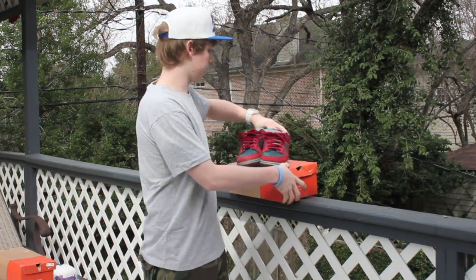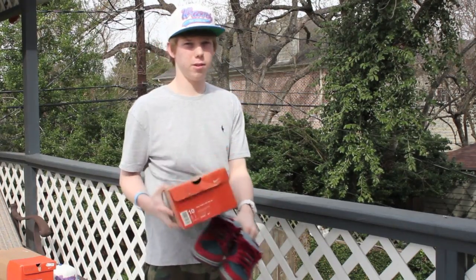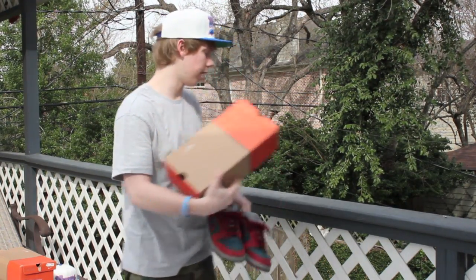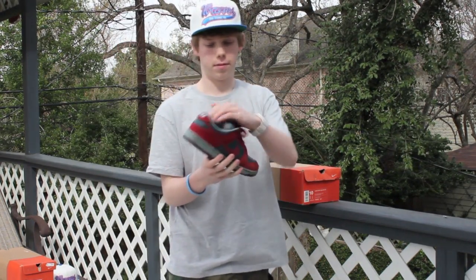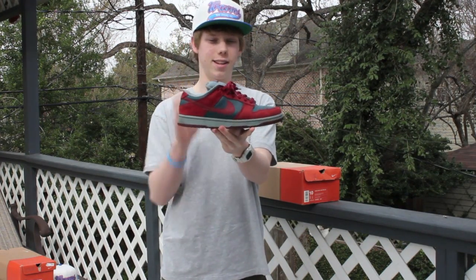So let's get into my latest review of the Sharks. You can see it's an orange box, 2002 release, size 10. The colors on here are Nightshade, Team Red, and Shark — hence the name Sharks. Even though the chrome balls look more like an actual shark colorway.